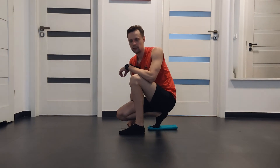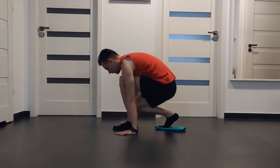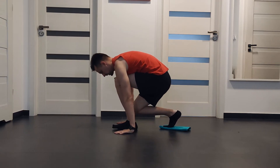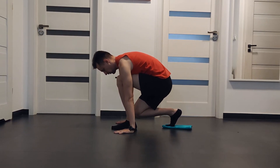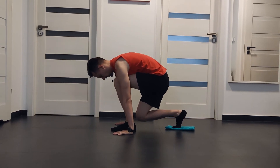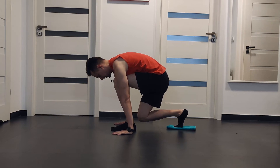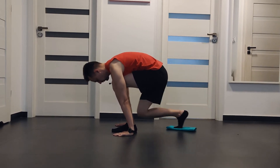Next exercise is runner's lunge. Start in position as you were a runner, with both your hands placed on each side of your foot. Also place the towel under your foot behind you. Next, slide the leg back and front.